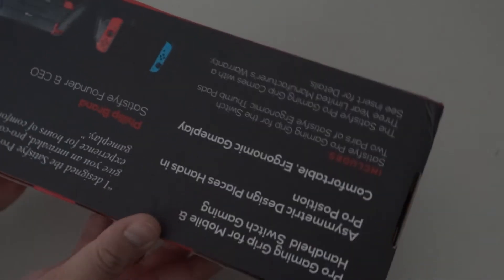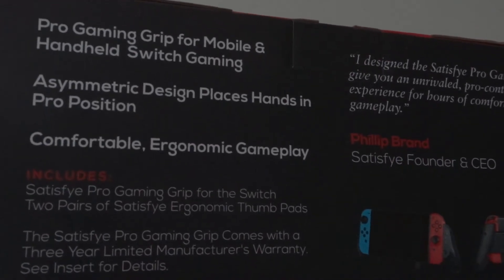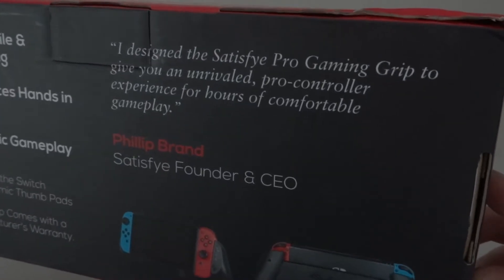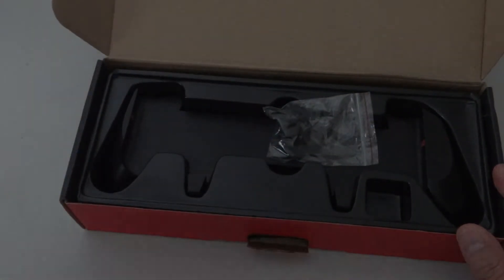Here is the Satisfye Ultimate Gaming Grip package. I ordered this directly from the Satisfye website, but you can find it at online retailers as well. I wanted to show the front and back of the box itself, and opening up the package, here's the grip itself as well as the four thumb grips that come with it.